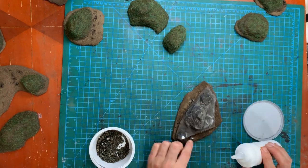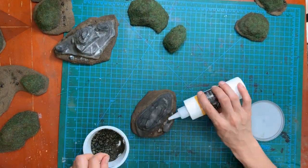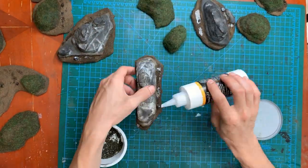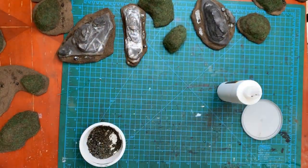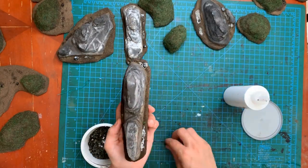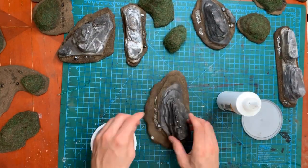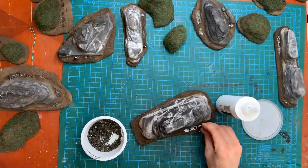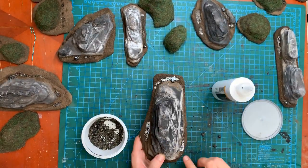I also attached some pebbles — these were from a bag I got at Michael's. They were painted in an ugly khaki yellow color, so I tried giving them a black wash, but it didn't really work out so well. I was going to hit them with a bit of dry brushing at the end, but they kind of matched the finished paint job for the rocky outcroppings, so I left them.